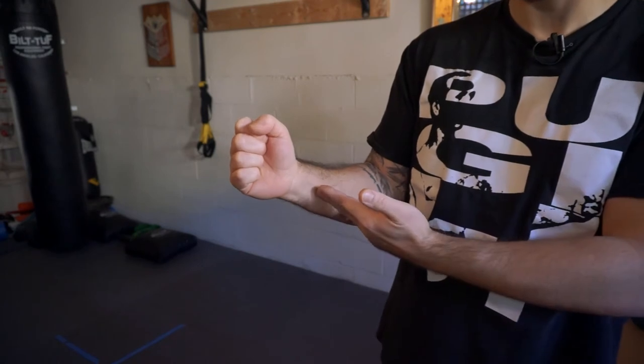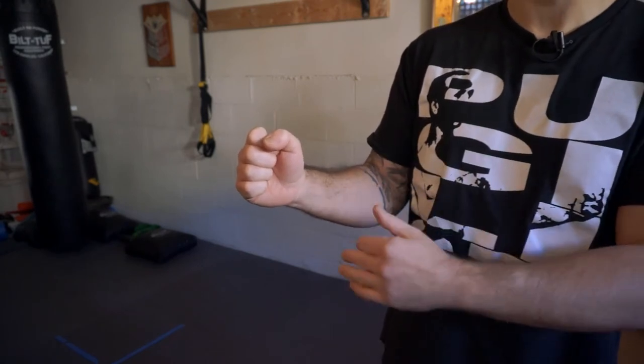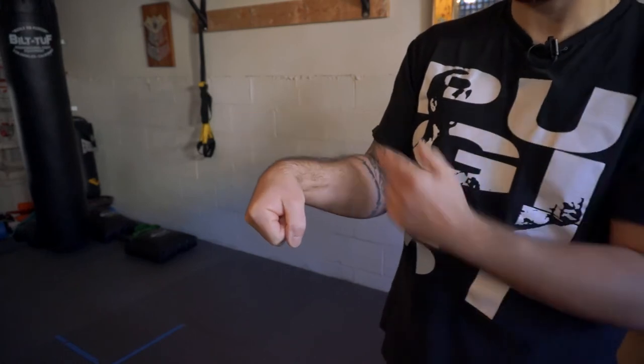It's imperative that we maintain a straight wrist. Pressure will always look for the weakest point to escape, and if there's a bend in your wrist, it'll escape through that joint.